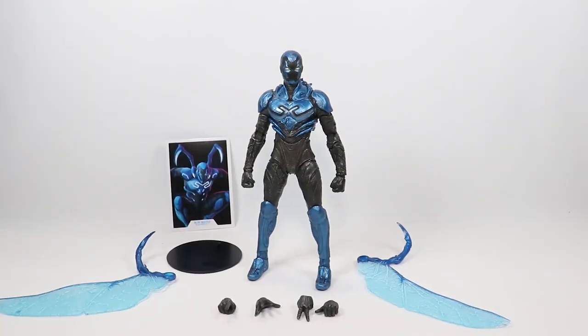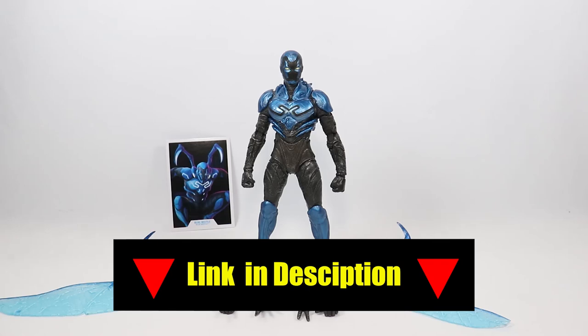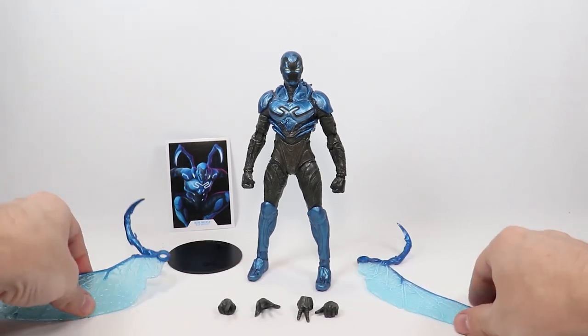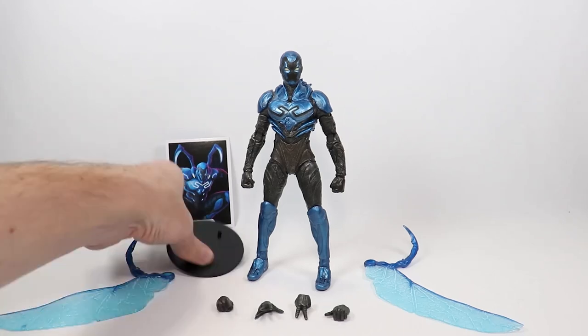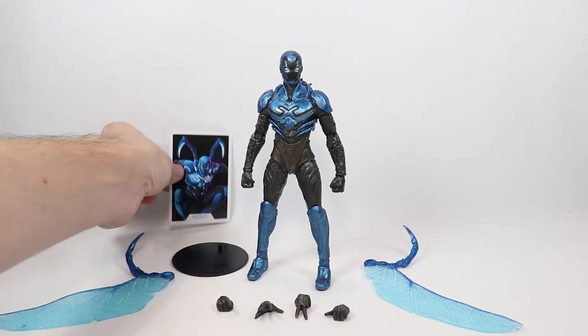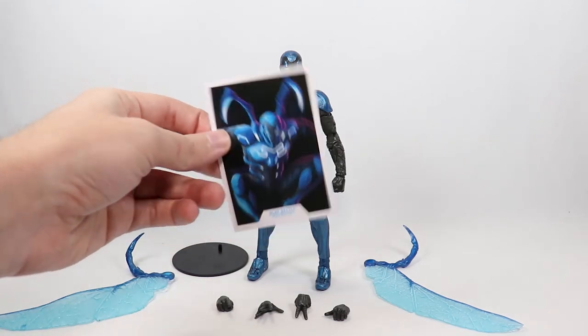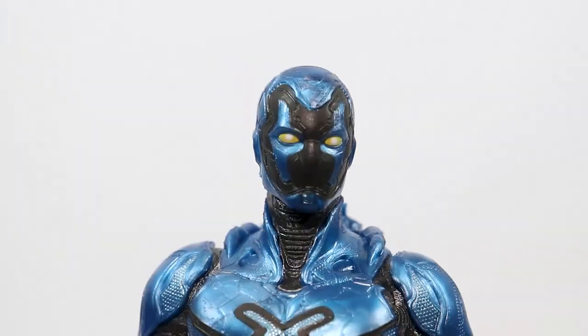Here's what he looks like out of the packaging. I did put a link to this figure in the description, so if you decide to pick him up you can click on that and get one. He comes with the two wings, four extra hands, the DC stand, and the Blue Beetle card. We'll go ahead and get a closer look at the figure.